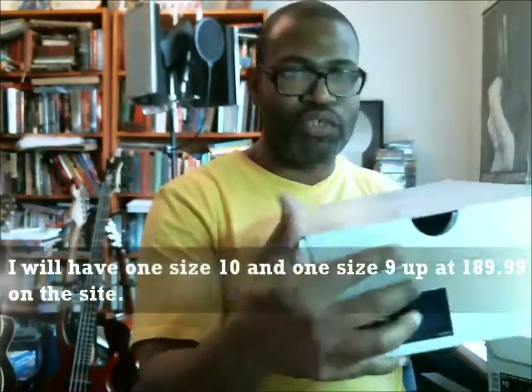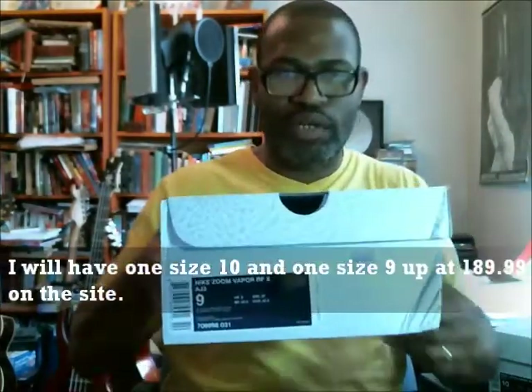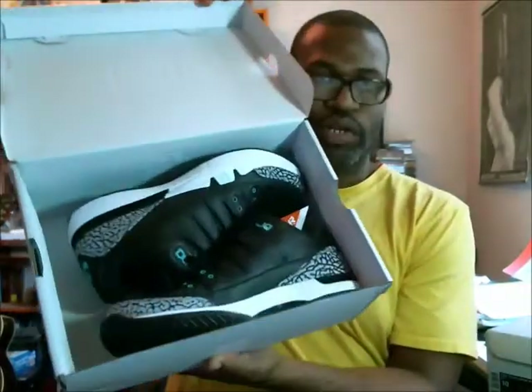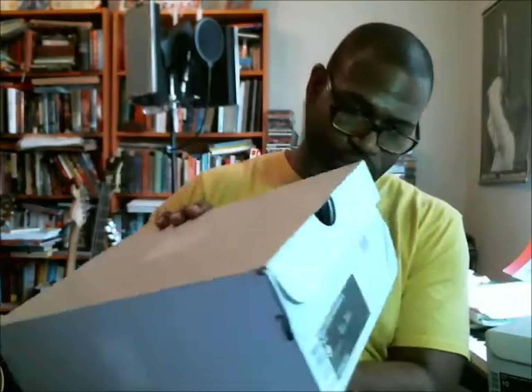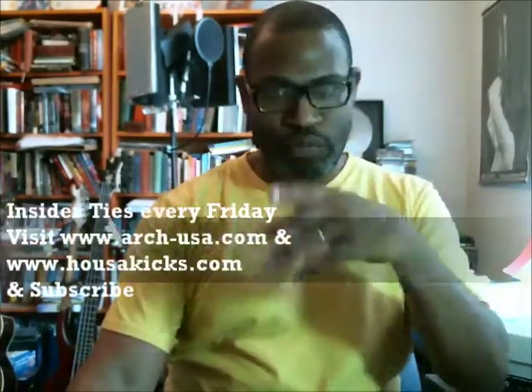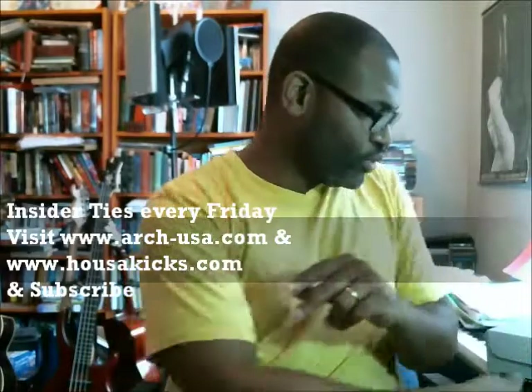The size 9 box is a little wrinkled, so I'll price that one at $189.99. The toe box is great and everything inside is good. There are only three size 10s and two size 9s in stock — whoever gets them, gets them. One pair of nines at $189.99 and the rest of the shoes at $199.99 with free shipping. That's it y'all, peace.